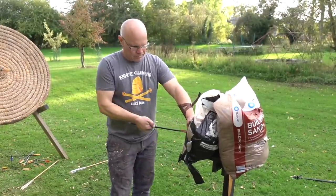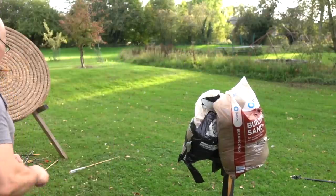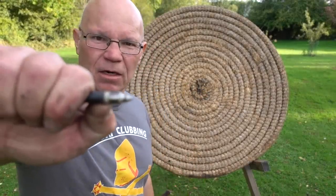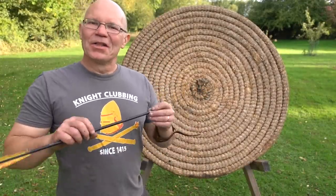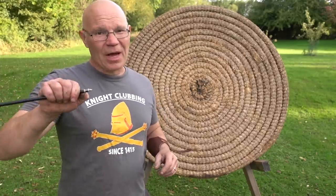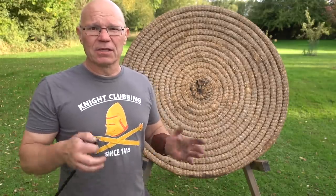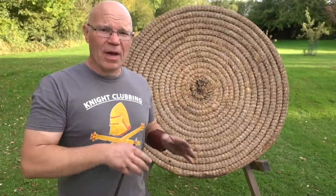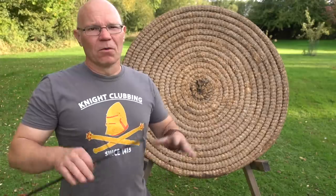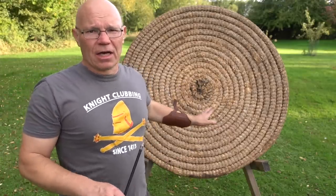That much sticking out of the second sandbag - another one. Just that into the target. Interesting - the modern crossbow bolts just about penetrated the target about a centimeter in. It's going to hurt, but it's not going to do a lot more than that if it goes through two sandbags and strikes you. The heavyweight medieval-style arrows are heavier, they've got more momentum - simple as that - it's not medieval magic. They really go into that target significantly.